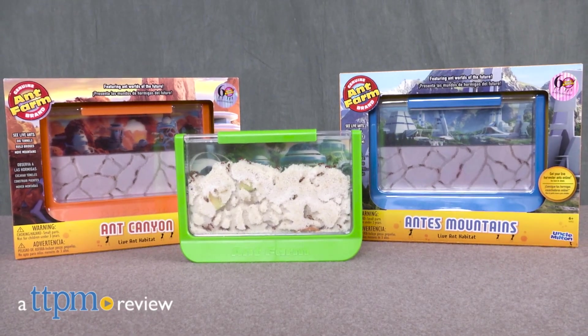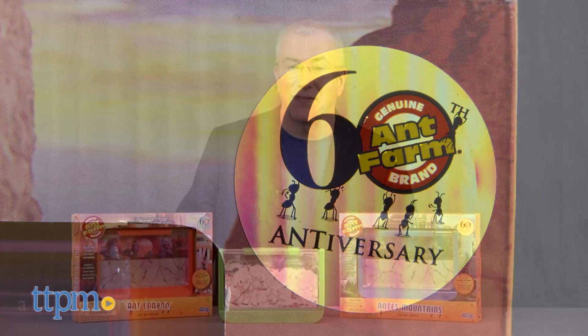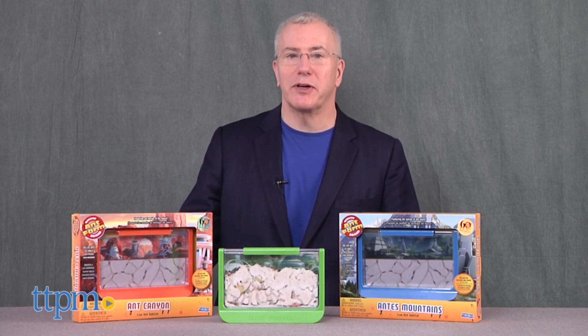A toy that lasts five years is often considered a classic. How about one that lasts 60? Hi, I'm Chris the Toy Guy from TTPM and these are the 60th anniversary ant farms from Uncle Milton.